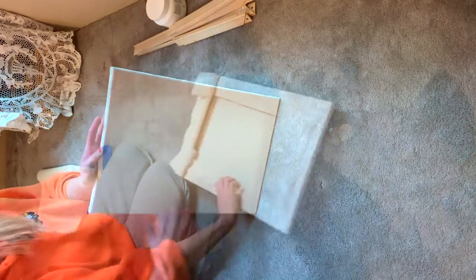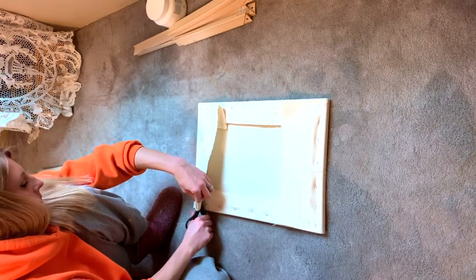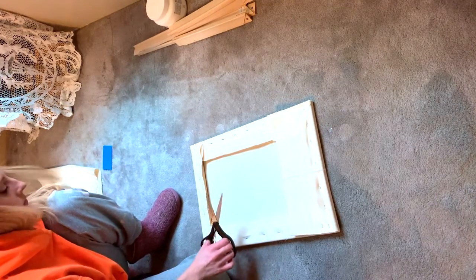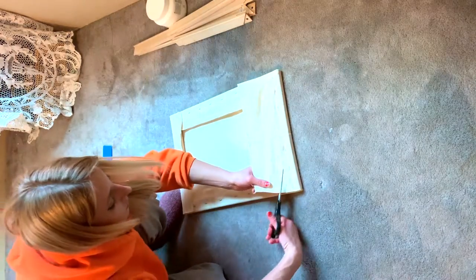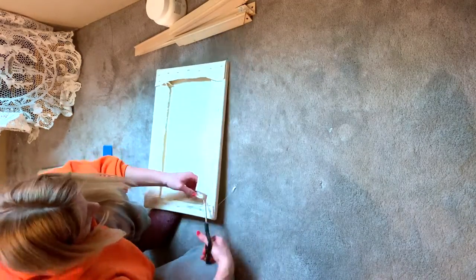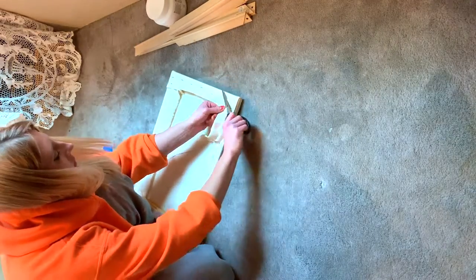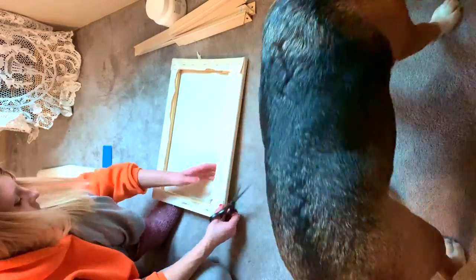Now all of our staples are in and our canvas is ready for the next step. As you'll notice, there are still a couple of little wrinkles on the canvas, and that is just fine because when we apply the gesso it's going to tighten it further. Next, we want to use our scissors and trim the excess canvas on the back. It looks so much nicer on the back and it's just easier to hang the piece, so I definitely recommend trimming the canvas down so the edge of the stretcher bars becomes exposed again.